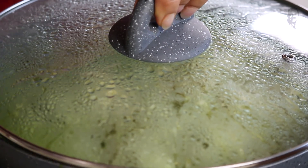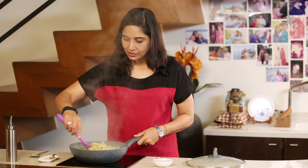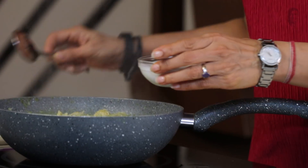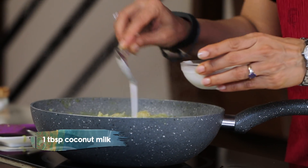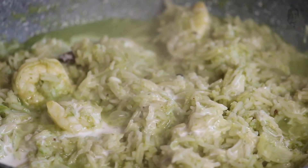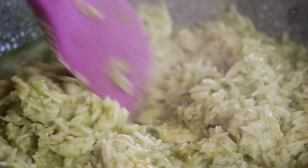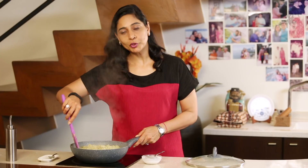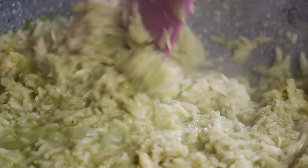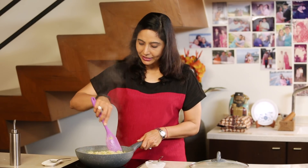Once the prawn pulao is almost ready — it smells so good, divine completely — I'm going to add a little bit of coconut milk to it. Something new! It gives a nice glaze to the whole recipe, and if it's too spicy, it even reduces the spice level. It's up to you — if you don't want to add it, you can always omit it. Once it's stirred, just keep it on simmer for about 5 minutes and it'll be absolutely ready to eat.